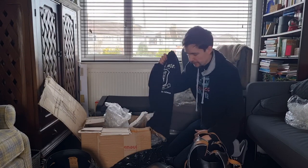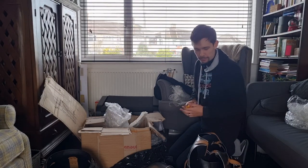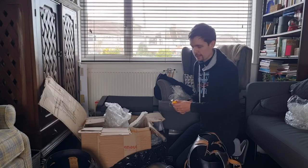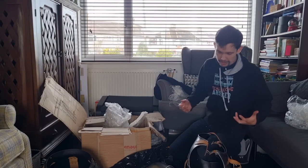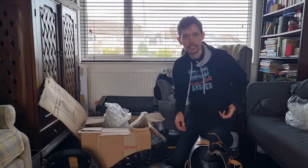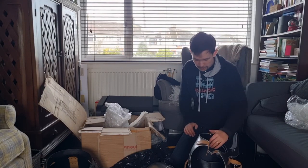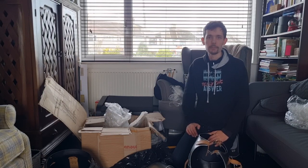Thank you so much to the guys at Art of Steel — this looks awesome. This is just a quick unboxing video just to give first reactions so you can enjoy just getting it out with me. There are going to be some more videos very shortly looking at this in more detail. I can already see there are some great details on here I hadn't even noticed in all of the great photos that they'd sent me.